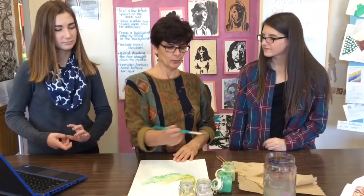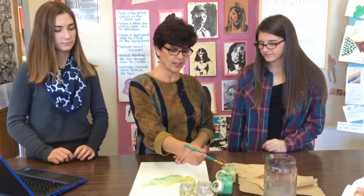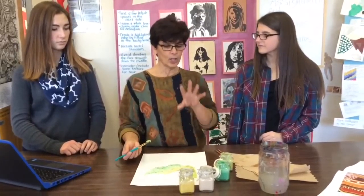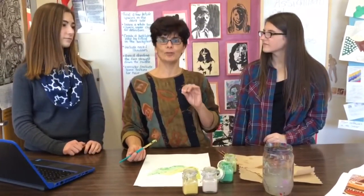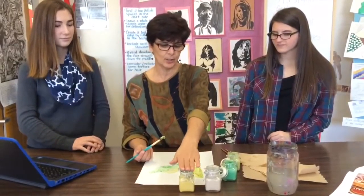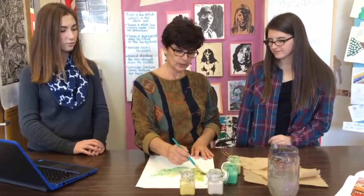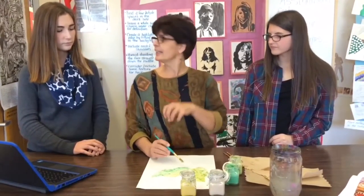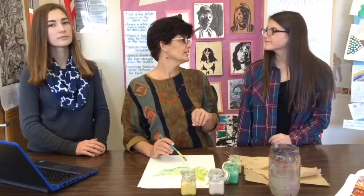This is our art teacher, Miss Kimball. Can you tell us about our new cardboard paint? Well, I'm really excited about this new product. In my own personal work I do a lot of artwork with recycled materials, and I'm always trying to find ways of bringing that into my classroom. So this is really interesting that this is already prepared as a material for use.